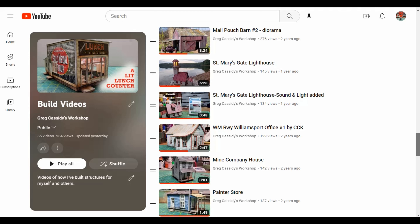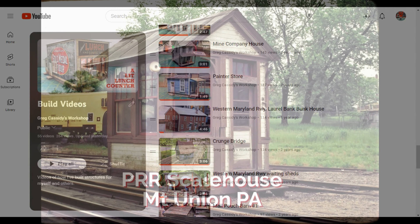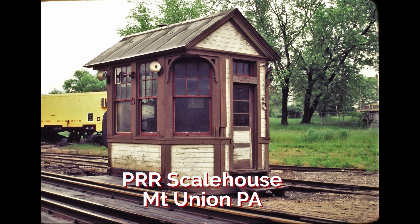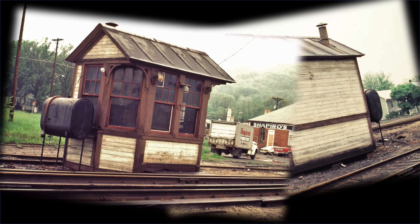This one started when a friend of mine asked if I could scratch build the scale house at Mount Union, Pennsylvania for his wonderful O scale layout. I said I'd go ahead and give it a try. So together we started collecting as many photographs as we could of the building. He had a number that he had already taken back in the 80s, and we collected older black and white ones from the 40s and 50s.